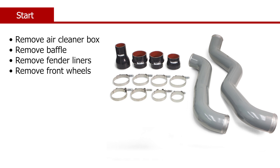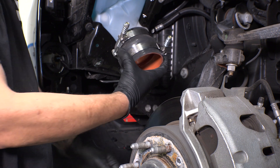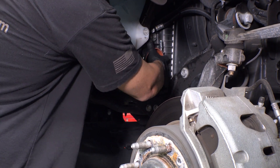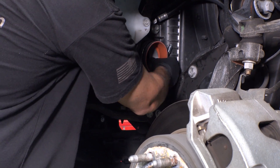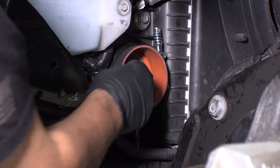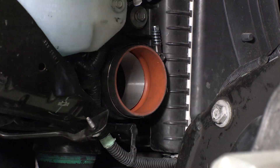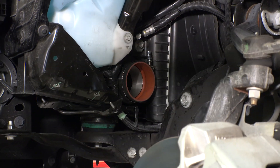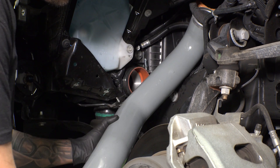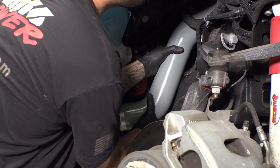We'll start the installation with the driver's side boost tube. After the stock boost tubes have been removed, it's time to install the Banks Boost Tubes. Using the 3 inch to 3.5 inch hump hose, grab the two Murray 359 T-bolt clamps and orient them opposite each other facing up. Slide the hose onto the intercooler. Slide the driver's side boost tube up through the opening in which the stock boost tube came out, then insert into the silicone hose.